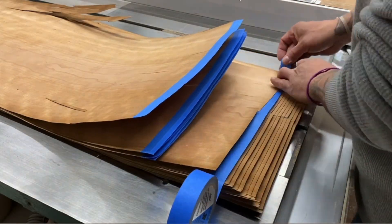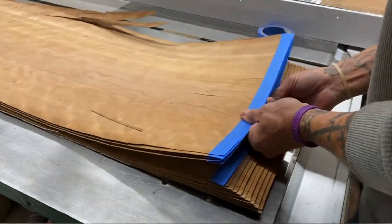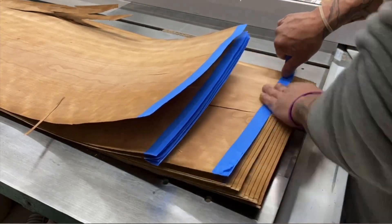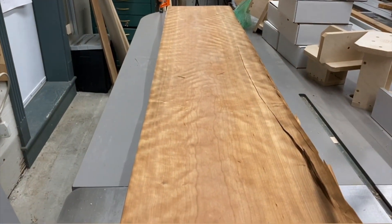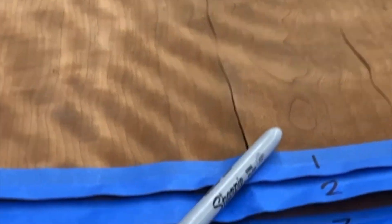If you're new to the world of veneer or maybe thinking about exploring this amazing arena, here are a couple of things you should know. The first thing you should do is unroll the bundle — that's sometimes called a flitch — and then begin to tape all the individual pieces, those are usually called leaves. This will keep them from splitting or splitting worse, although that can be invisibly repaired. Check out that amazing curl or figure. And the other thing you want to do is number them to keep them in sequential order.